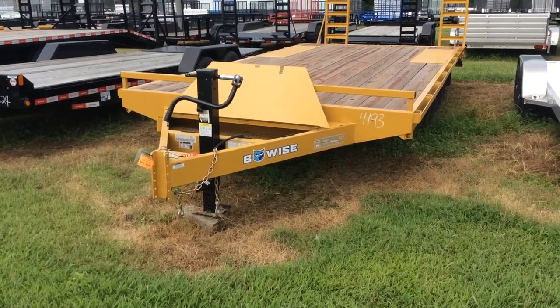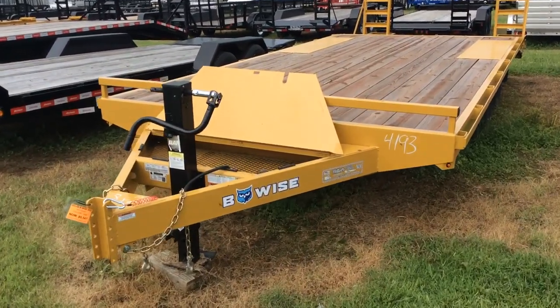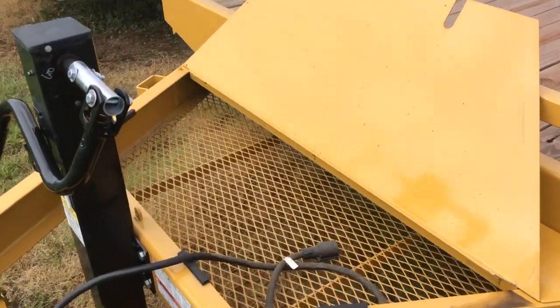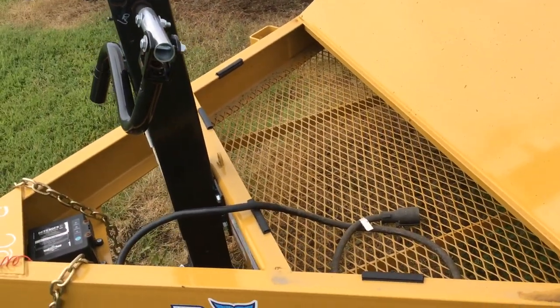12,000 pound jack. It's got that storage area, which is in the open position. You can see it's got a wire mesh bottom and a spot for a padlock.